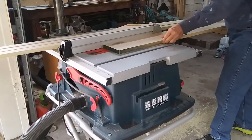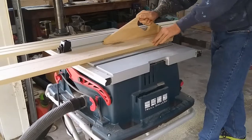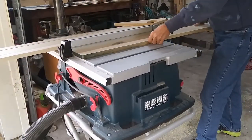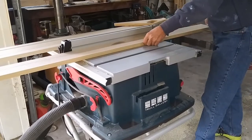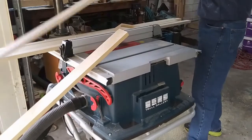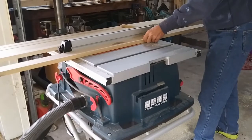The first step in the process was to rip down the stile stock of the post covers. For these posts, the wide portion is three-quarters of an inch thick poplar and I ripped that down so it was an inch and a half wide. They're still long and I'll cut them to length later. If you notice, my ripping knife is not there, and there's a whole video on that — I'll attach that link below.